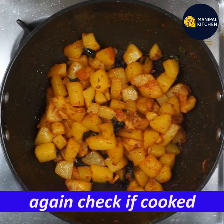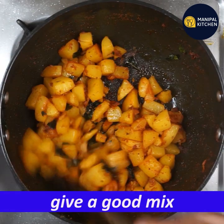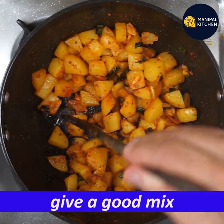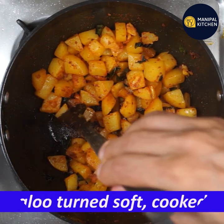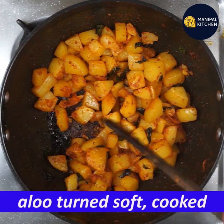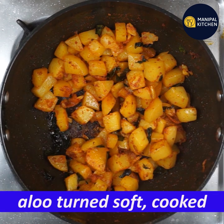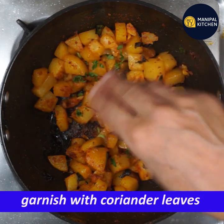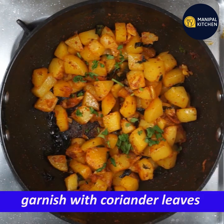I am going to check it out. The potato is going to turn. I am going to cook it a little bit more. You are ready to eat the M.E. Potato Fries.